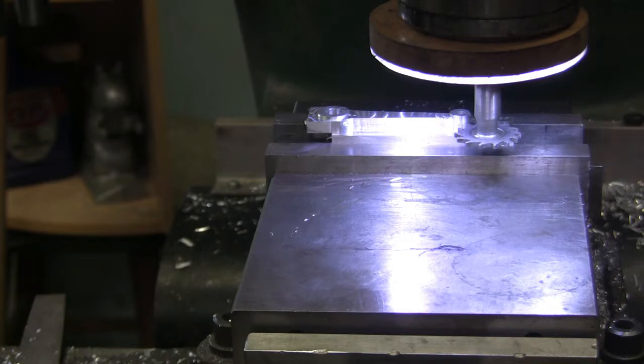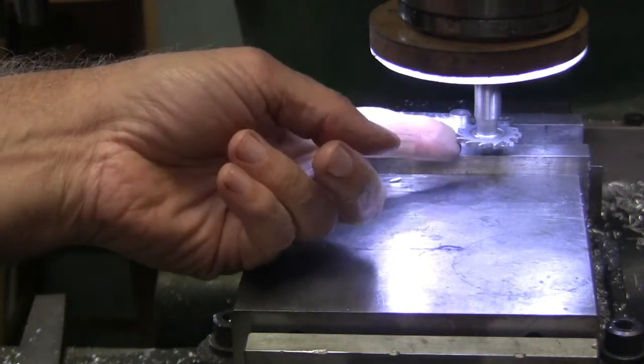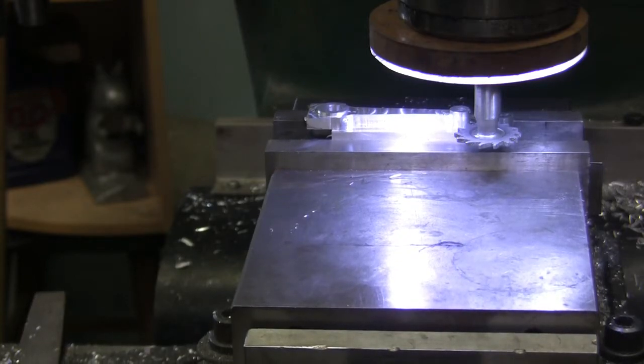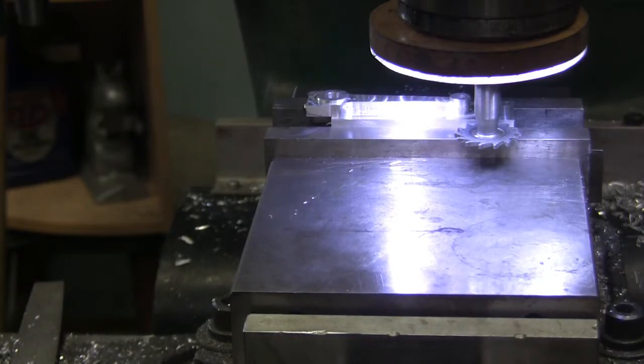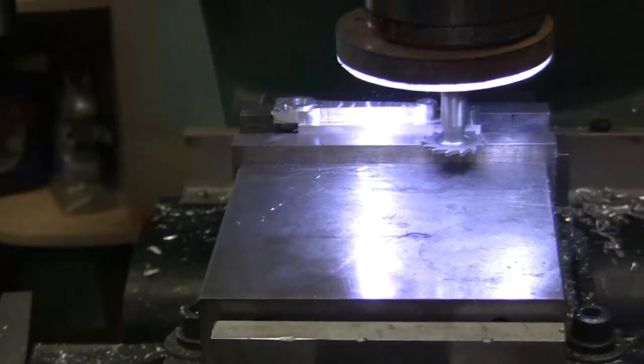We want to bring the table - bring the knee up three hundred and ninety thousandths. Three hundred is the width that we're going to end up with, and ninety thousandths to accommodate the width of that. So we want 100, 200, 300, and exactly 90. That should be it, that should be where we want to be.